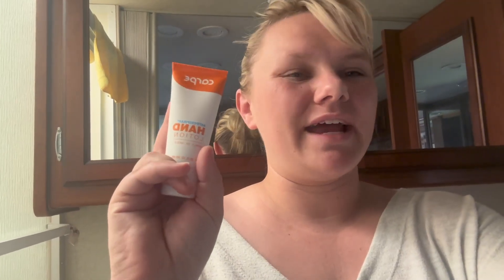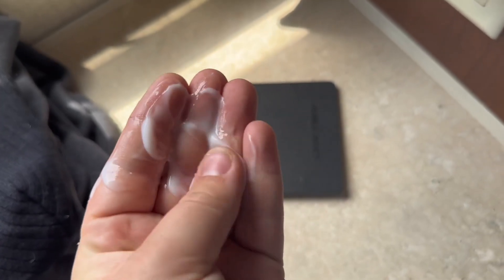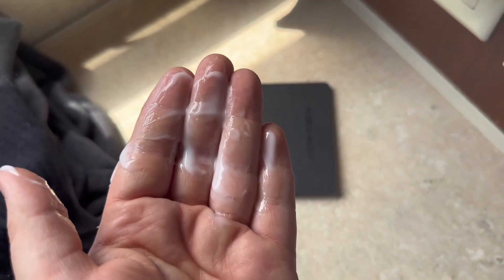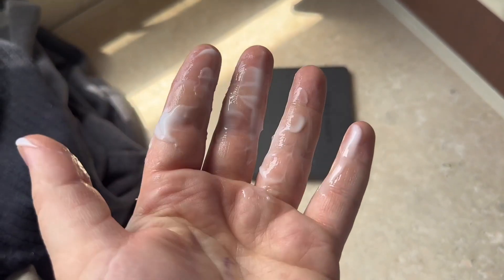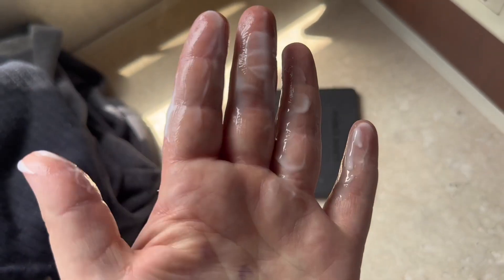I really like this stuff. It has a kind of dewy texture. This is what it looks like — a little bit goes a long way, you really probably don't need more than a quarter size. It is very dense, so it does take a little bit to actually rub it in.